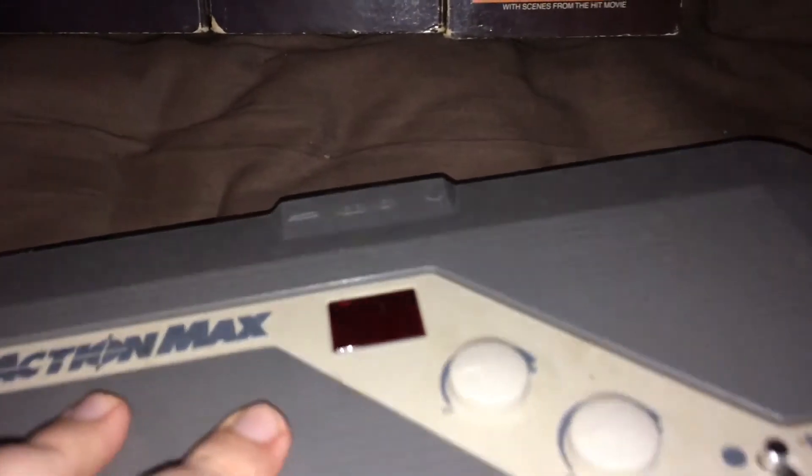On the bottom you would see just some information here, because it takes four C alkaline batteries.